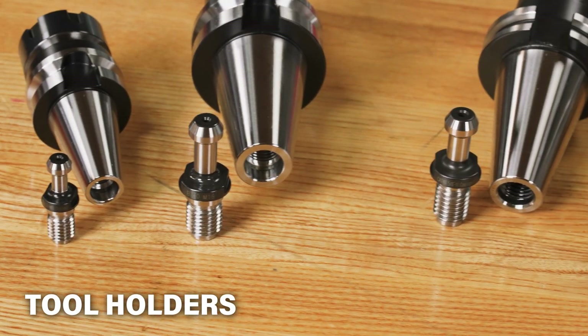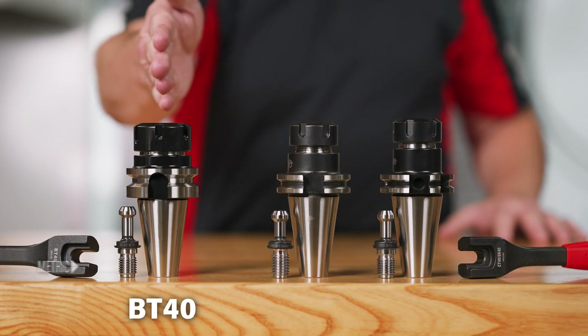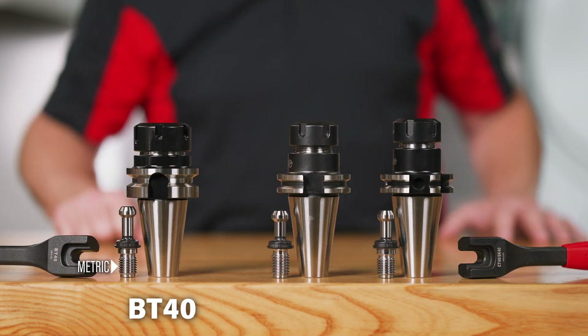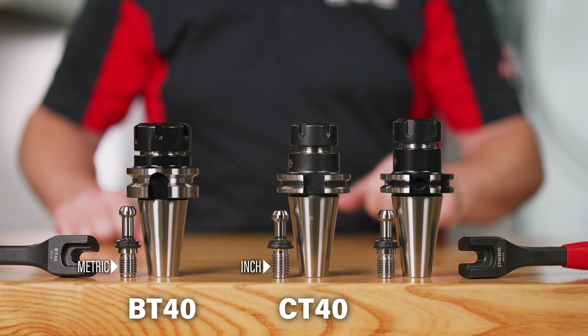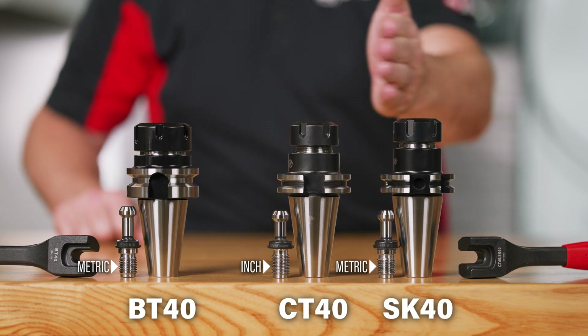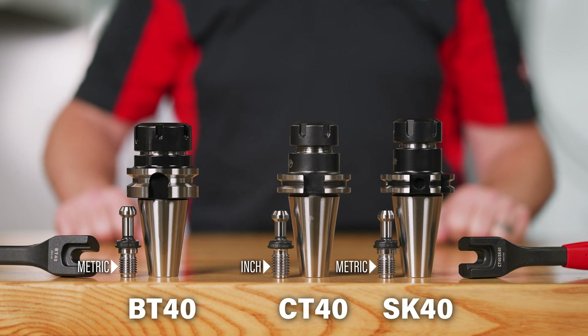When it comes to pull studs, our holders can come in three different styles: BT, which is our metric standard; CT, which is our inch standard; and SK, which looks and behaves like a CT holder from the outside, but makes use of a metric pull stud.